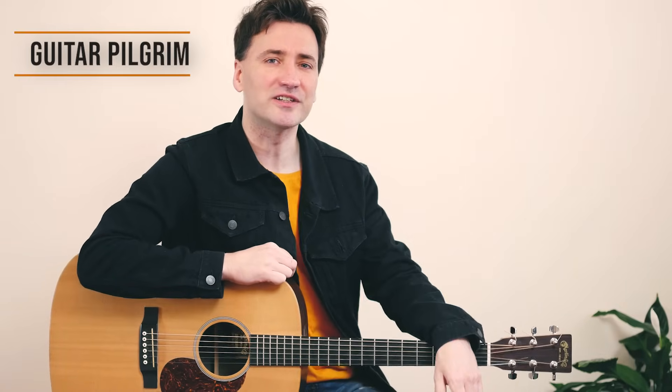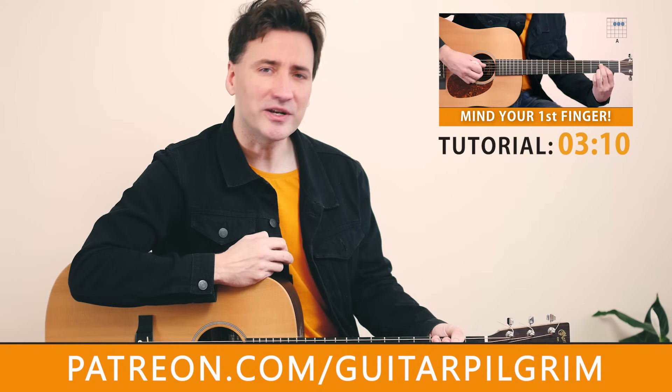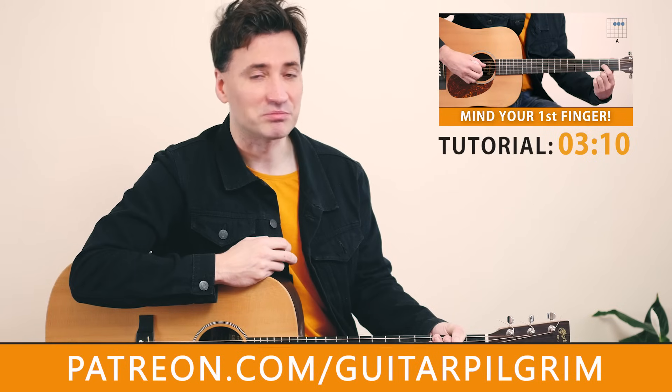Hey guys, welcome back to another tutorial. Tom Helwig here and today we're going to play Cotton Fields, a song written by Lead Belly, a famous blues musician. It's very easy — easy chords, easy strumming. You can find the tabs at patreon.com. Let's take a look.